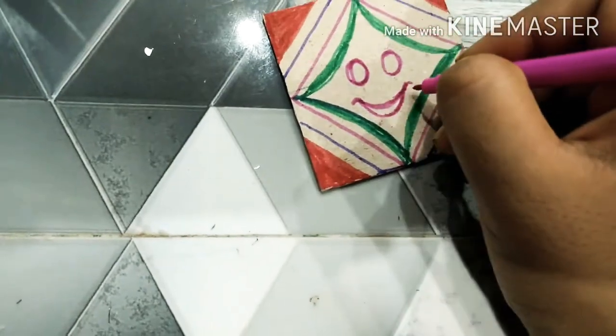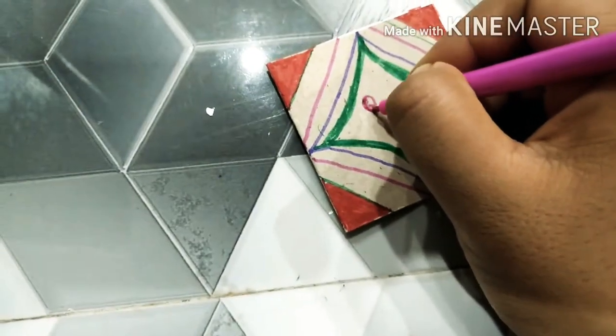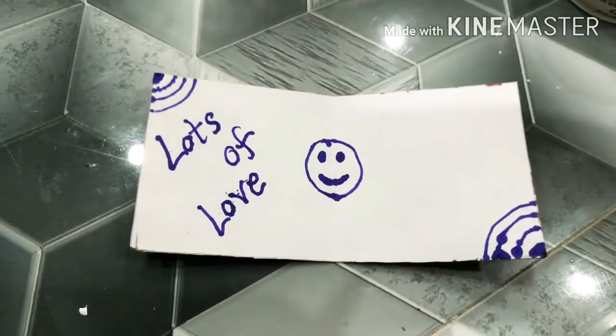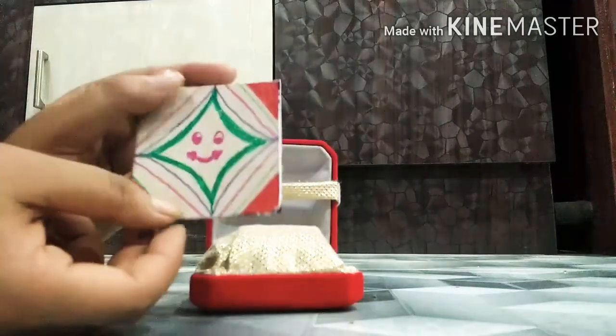Now you can draw any type of picture or anything here. I am doing some emojis. As the card has two sides, I am making different types of emojis on both sides. My card is now ready and I have written a message inside.